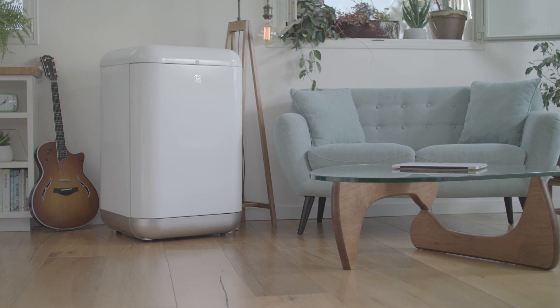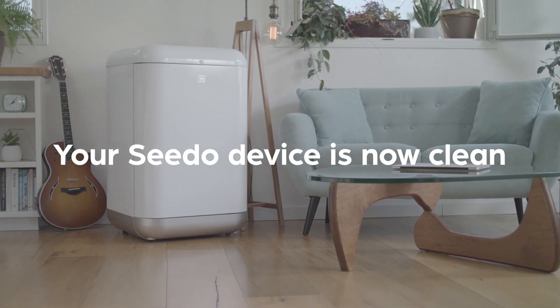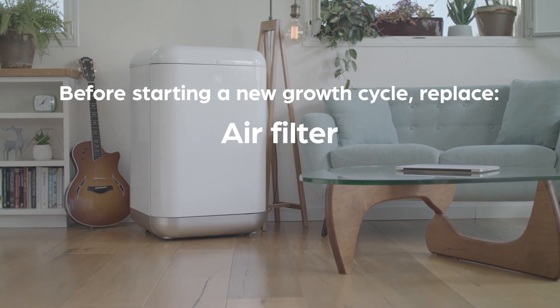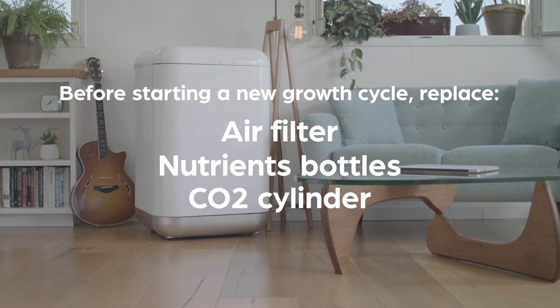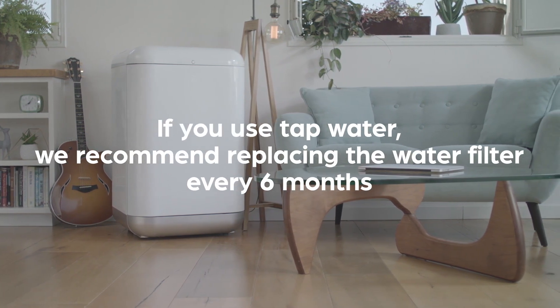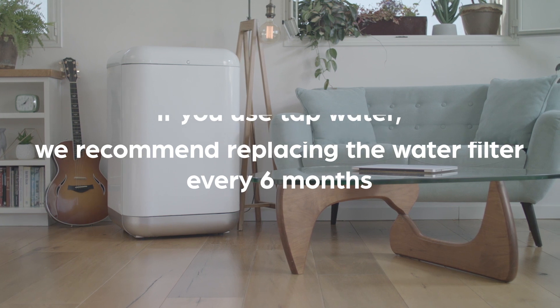That's it! Your CETO device is now clean! Please remember, before starting a new growth cycle, replace the air filter, nutrients bottles, CO2 cylinder, and use a new growth slab. If you use tap water, we recommend replacing the water filter every 6 months.